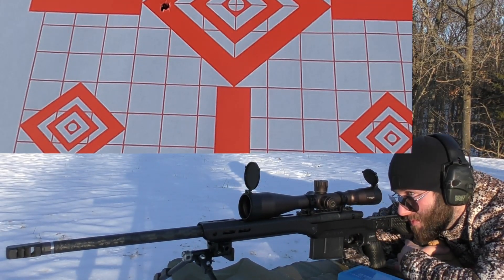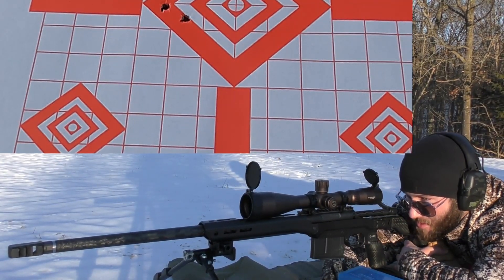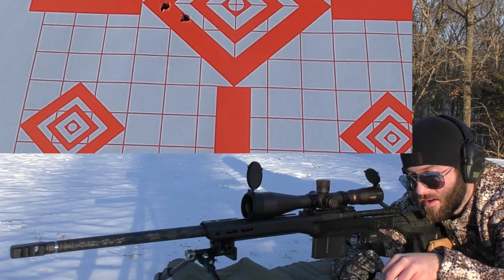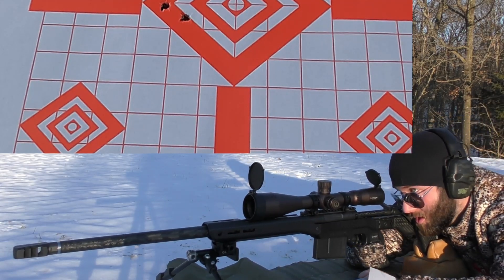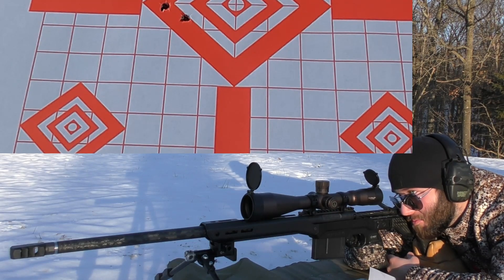First sighter came in at 2609, second at 2661. So we saw a pretty big velocity change in the first two shots, but hopefully that will stabilize the internal conditions of the bore and we'll be able to move on and shoot some groups and get better consistency now that we've fouled up the barrel a little bit.